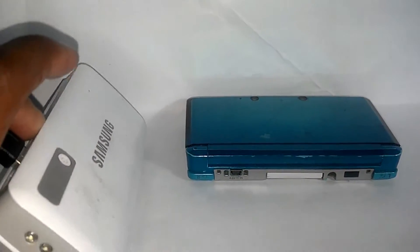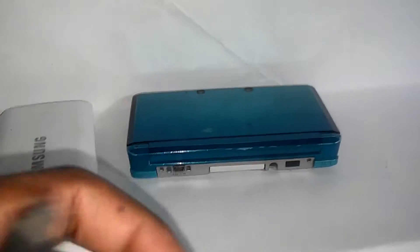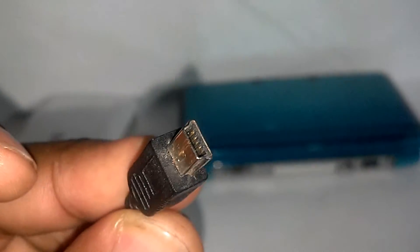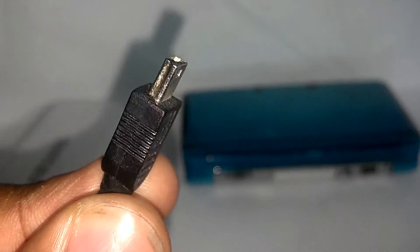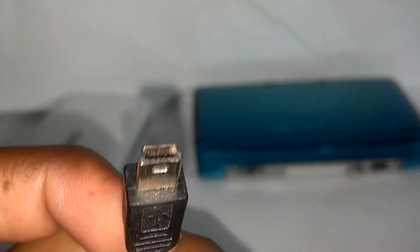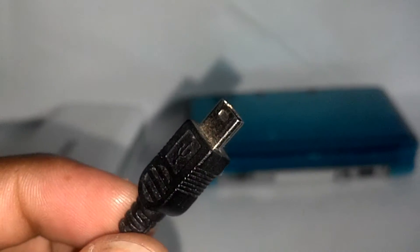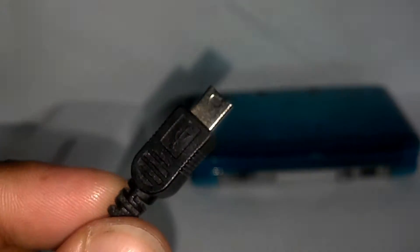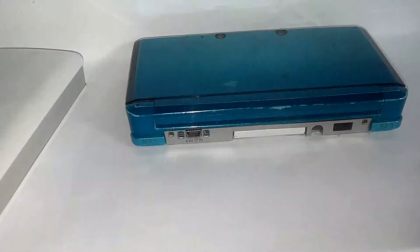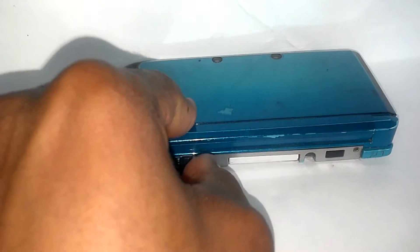Say for example I have my power bank — I can actually charge my Nintendo 3DS with it. This uses the standard USB from back in the day. I don't know if you guys remember these, they used to come with razors and are now commonly used for Chinese or Japanese made MP3 players and stuff like that. But yeah, it's pretty cool.